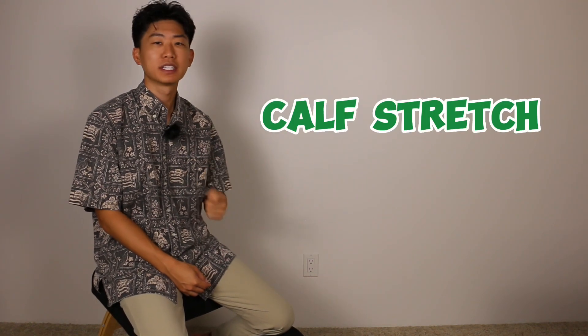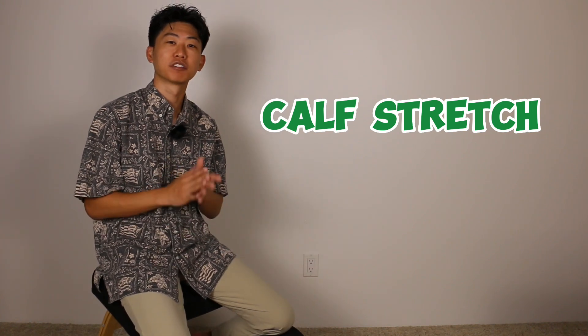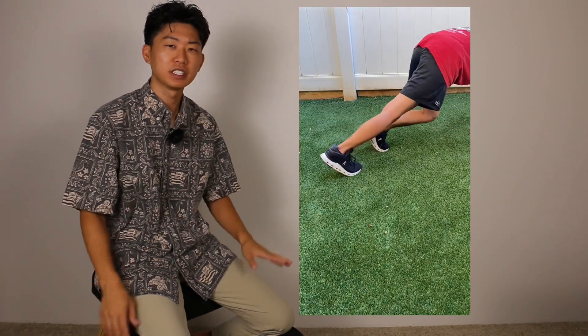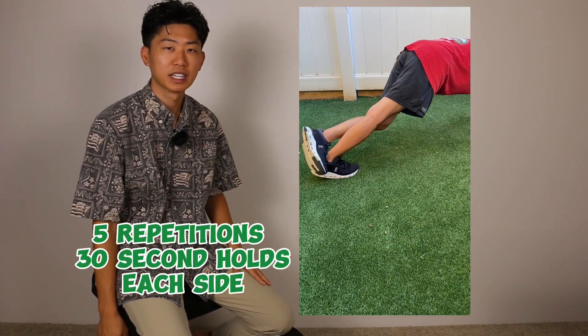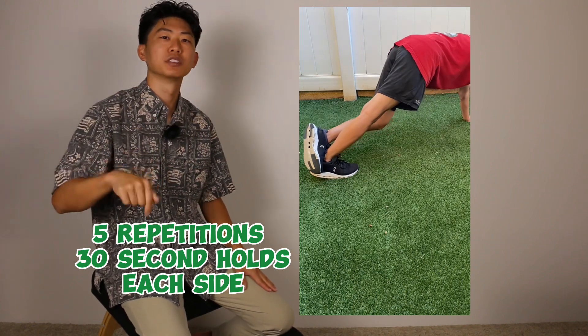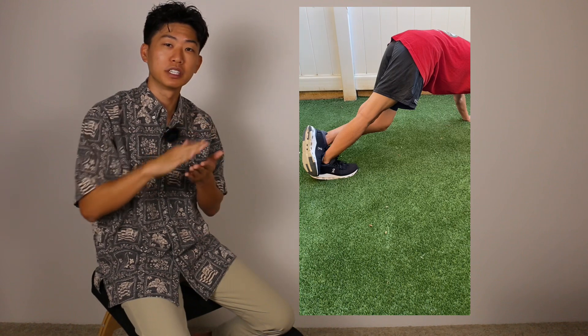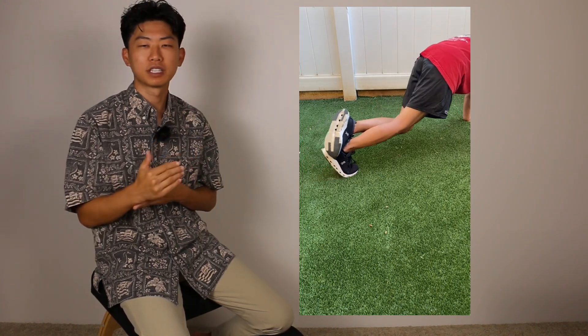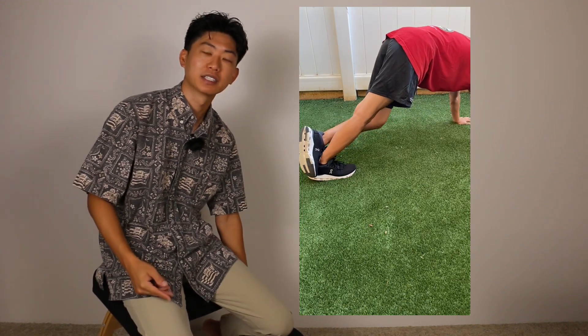The other muscle group to stretch is your calves. Running and jumping means we use our calves a lot, and they often get forgotten. All you need to do is start on your hands and feet on the ground, then extend or straighten one leg as you try to push that heel down to the floor. You can place your opposite leg on top for a little extra pressure. As you move the heel down towards the floor, you should feel a strong stretch in the back calf area.